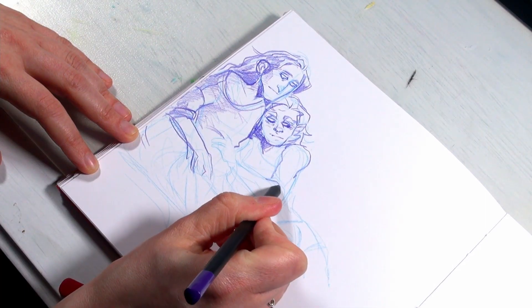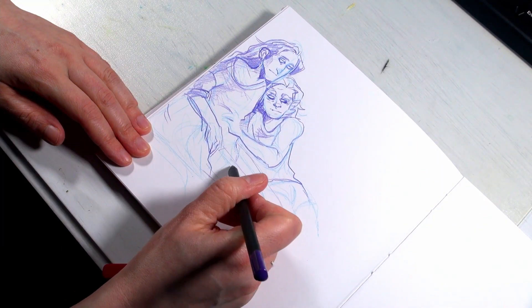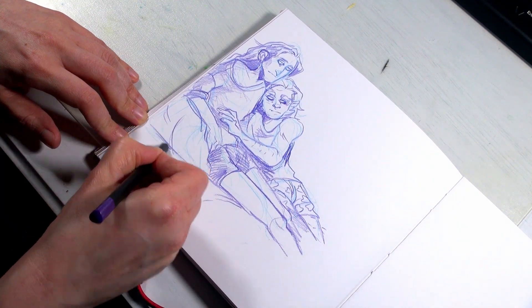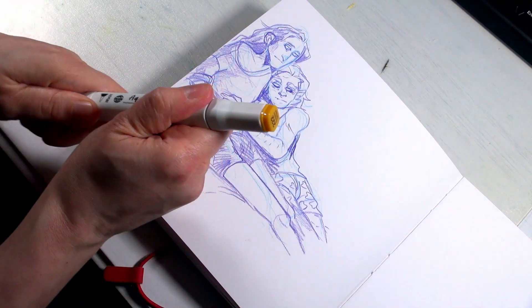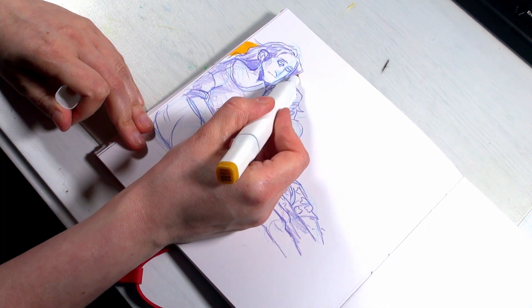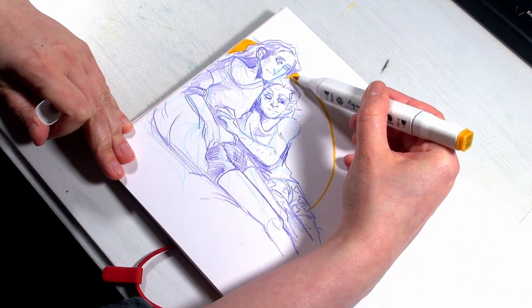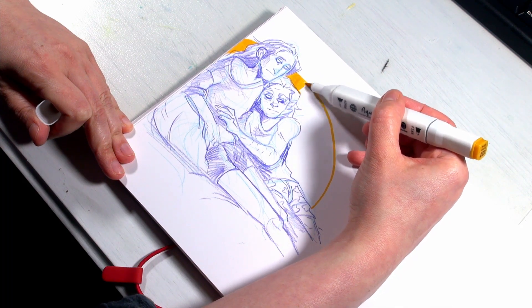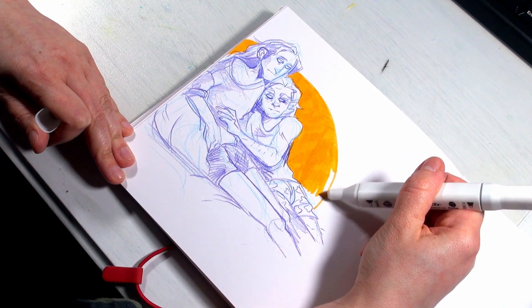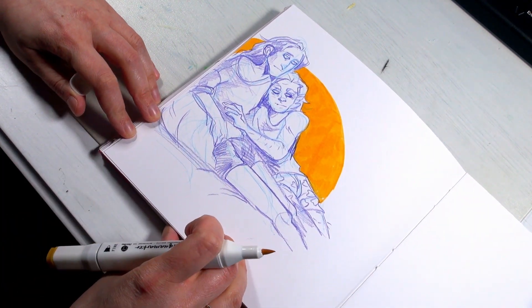This sketchbook is the Clairefontaine Paint On sketchbook, with the Paint On paper that has a little bit of a green tint. I really like this paper — it takes a lot of the mediums I use very well. I mostly use the Faber-Castell Black Edition color pencils for this sketchbook spread, and also some cheap water-based markers, as you can see with the yellow background and the font I put there.